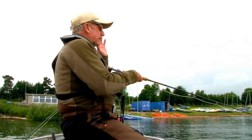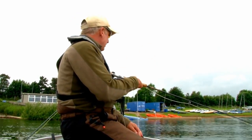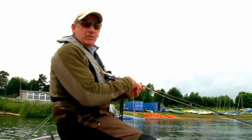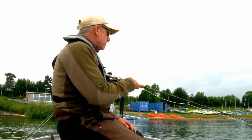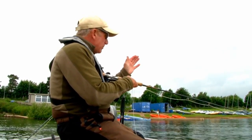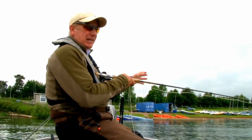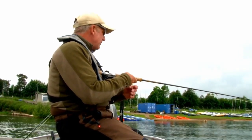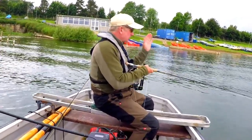We've just gone back up to the top end of the drift. We fished the whole length of the yacht club frontage with very little success — just the one fish. A few fish started to move about halfway down the drift, then disappeared just as quickly. I've changed tactics to the washing line. I've not had a touch on it so far but I'm going to persevere — we're going to do one more short drift here.